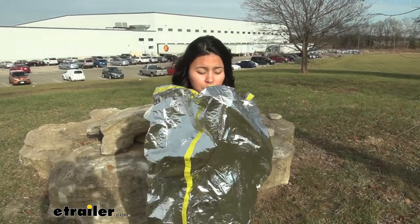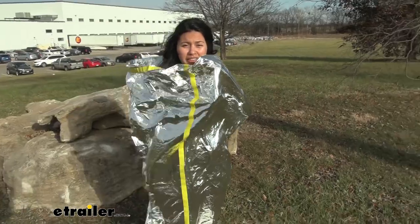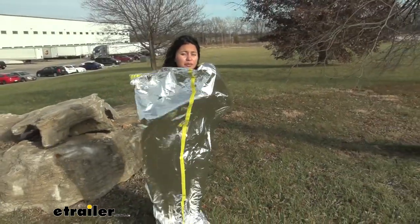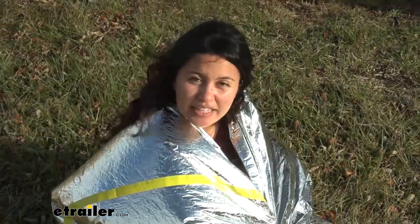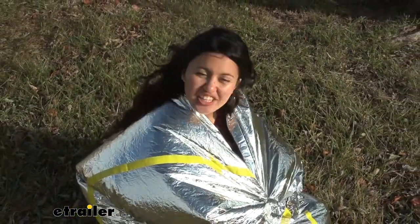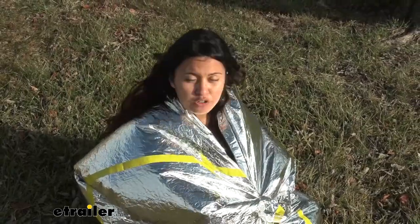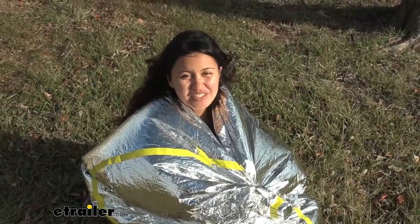The bag is windproof and waterproof. You can see how we have a lot of wind around us but on the inside I'm actually kind of comfortable. Now remember, while this can help you retain body heat and prevent windchill, this is not insulated. So you have to have your own body heat to generate heat and make sure you don't lose it.